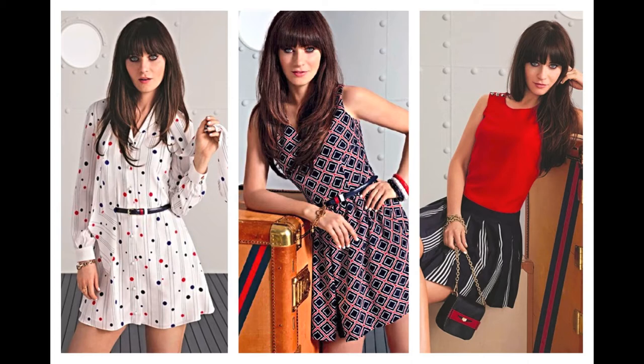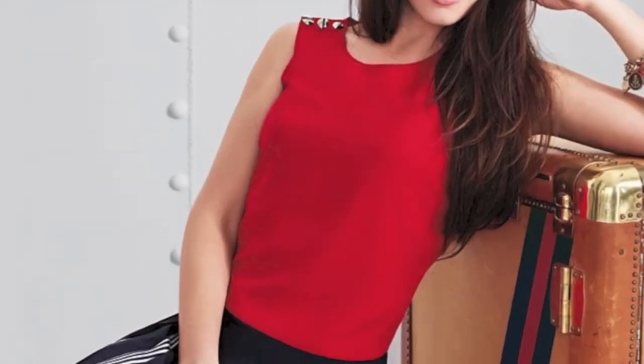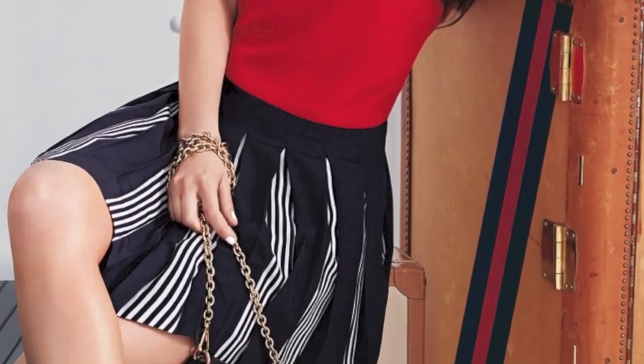This video is inspired by the Capsa collection created by Zoey Deshina and Tommy Hilfiger, called 2 Tommy from Zoey. The collection features fun and flirty polka dots, gorgeous diamond patterns, and smooth nautical lines that I knew just had to be replicated on nails.